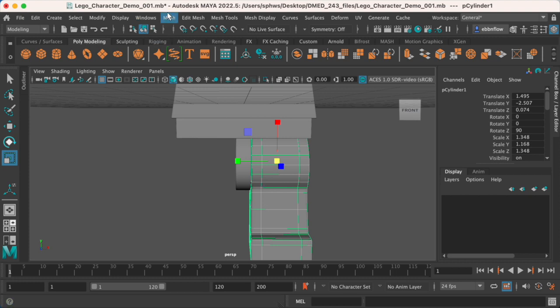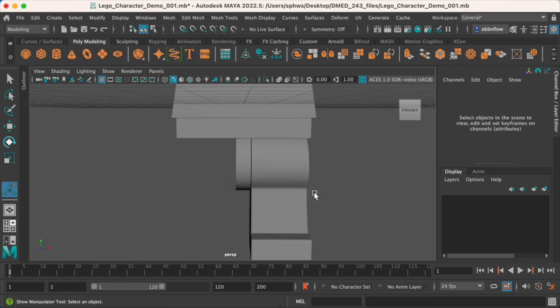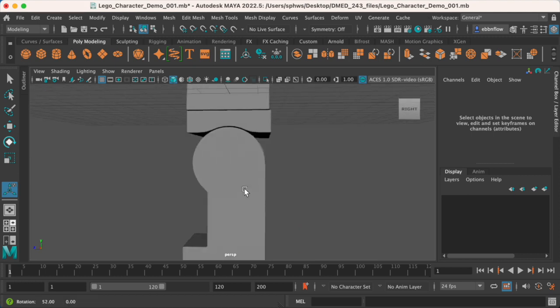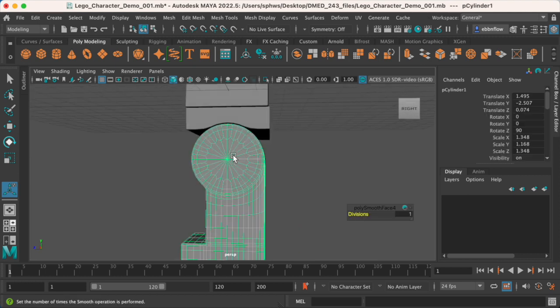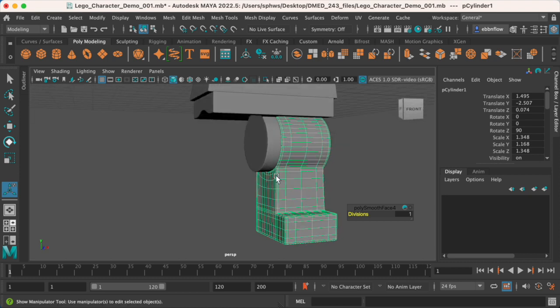Now we're going to solidify this by going to Mesh > Smooth. That'll add a few more edges and we won't need to go into three-mode anymore. There's a slightly weird pattern in here but I'm going to leave that alone.